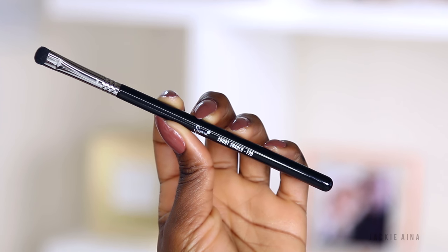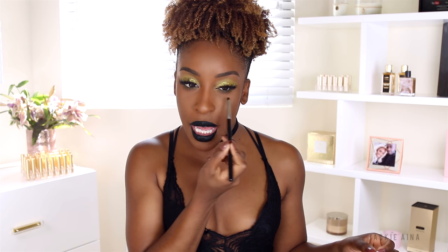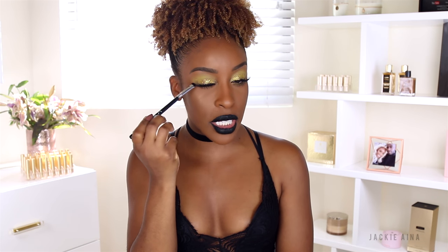The short shader E20 saved my life when I discovered how great it was along the bottom lash line. It doesn't get too sloppy. I can get really precise but also very blended-out applications of color along my bottom lash line, and whenever I apply pencil liner on top and need a smoky smudgy look I go for this brush. It gives you the perfect amount of smudge and smokiness.